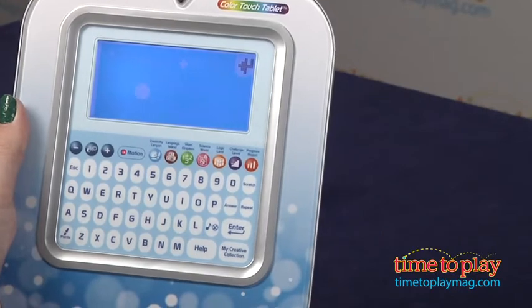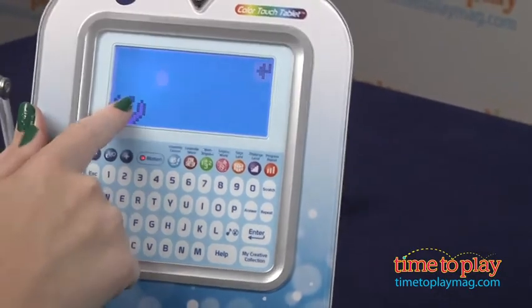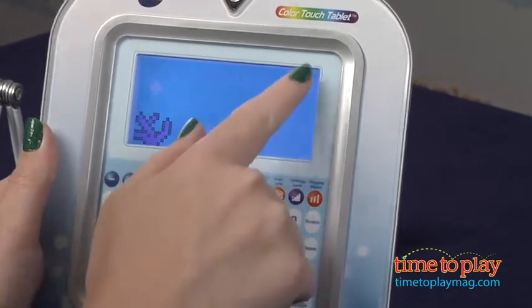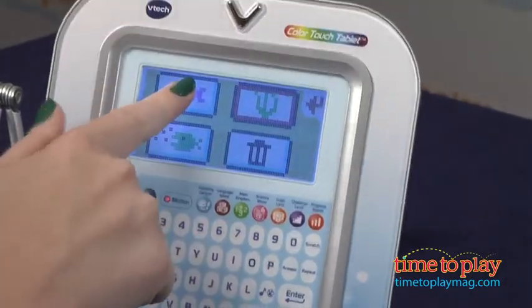And Logic Land, kids are asked to find things that are different or the same and play some video game type activities that involve tilting the device to maybe roll a snowball through a maze.